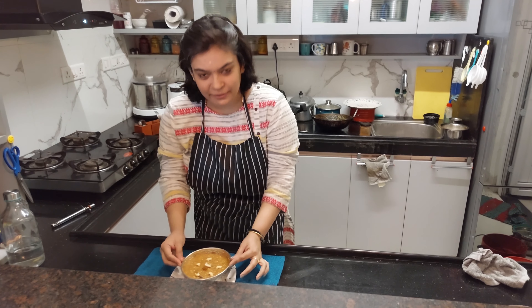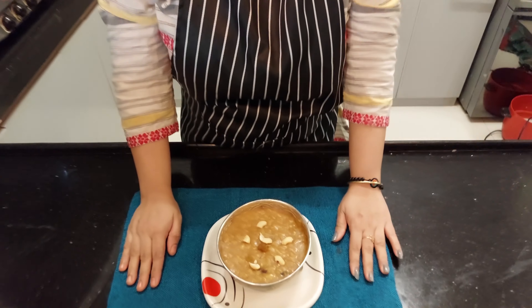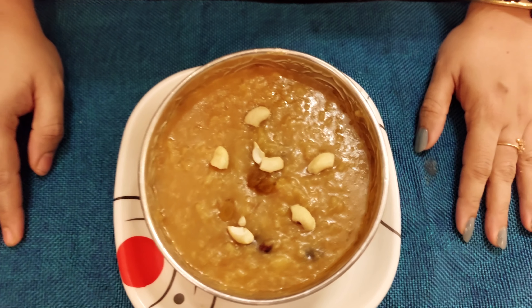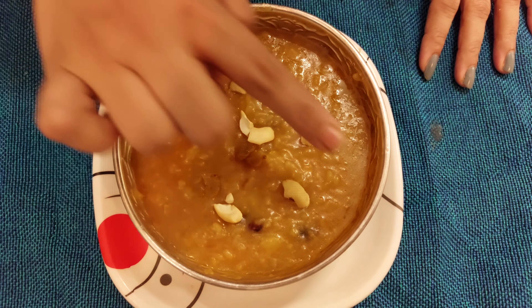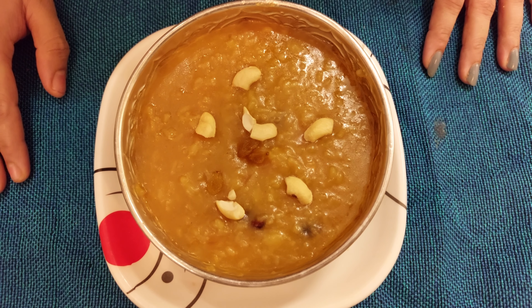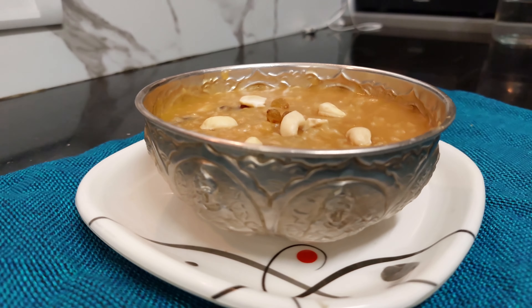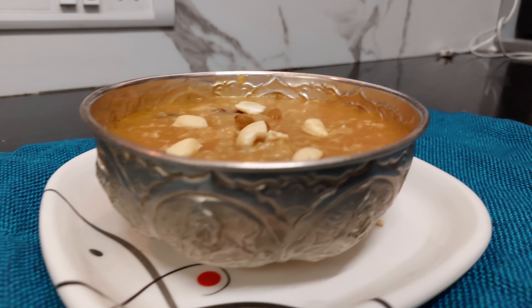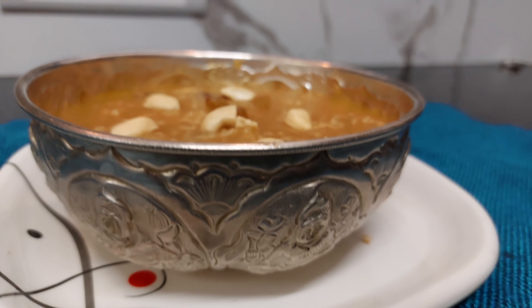So we have finished a little bit. We have a display. We have a topping. We have the heat. Please like and subscribe. Thank you.